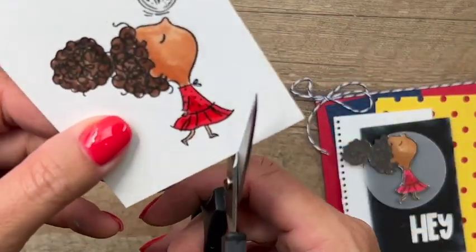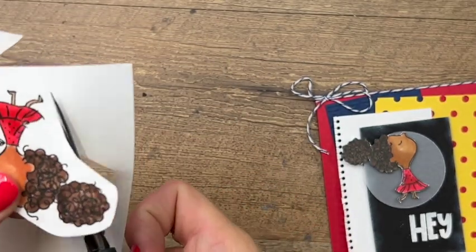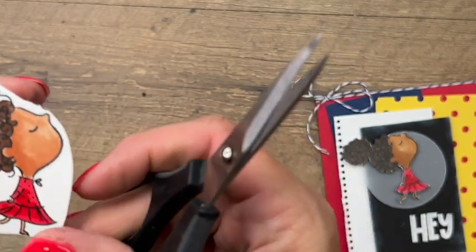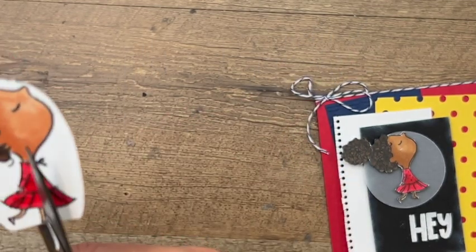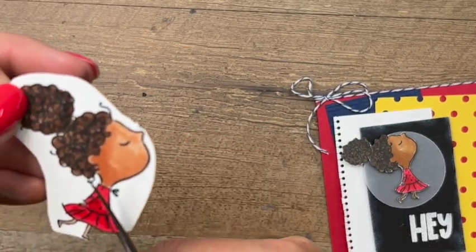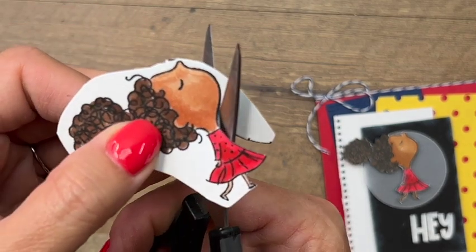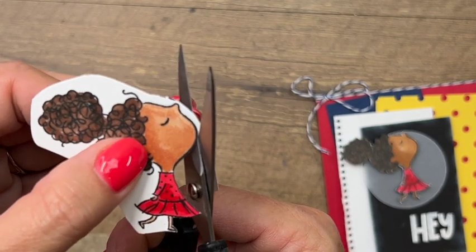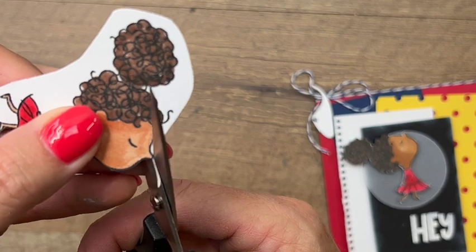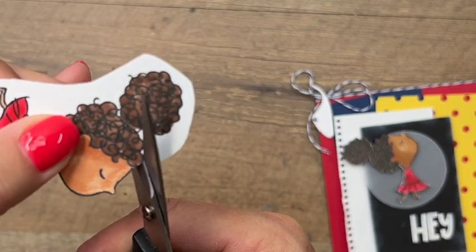Now we're going to cut all the way around and remove all this excess cardstock. Usually when we fussy cut I tell you to leave a white border around your image, but since we're going to mount her on a darker surface, this time I'm going to cut right on that black line going really slow. I'm using my paper snips - these are Stampin' Up scissors, they're perfect for this because they're very sharp and small so they can get into all those nooks and crannies.